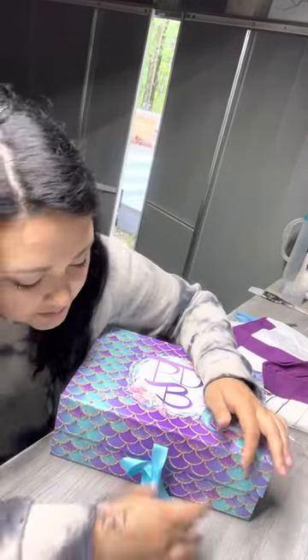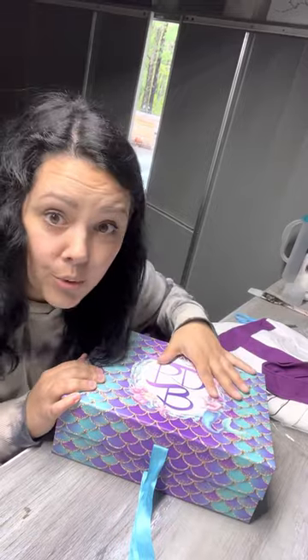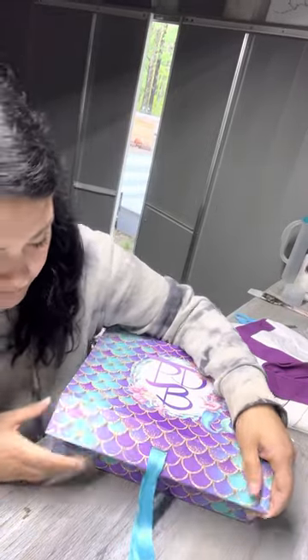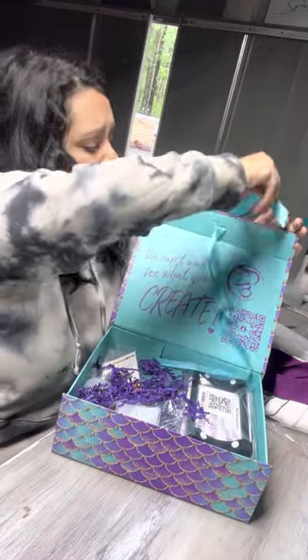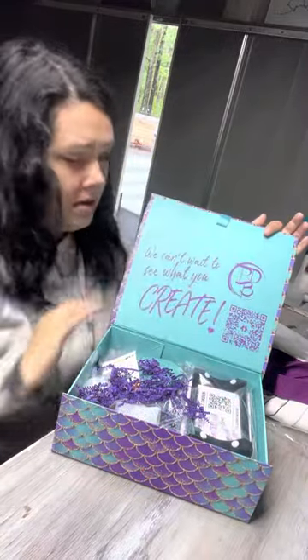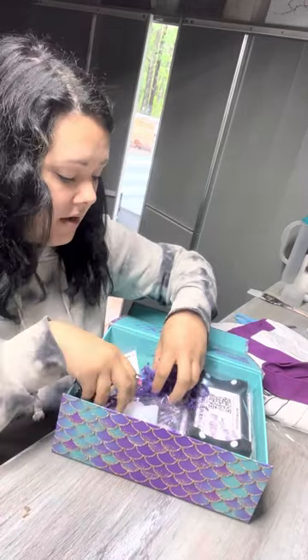This is a complete surprise — I have not seen anything about what's in this box. As of the time I'm filming this, nobody has posted anything about what's in here yet, so I have no clue. It's so cute, look! We've got our cute little fillers.